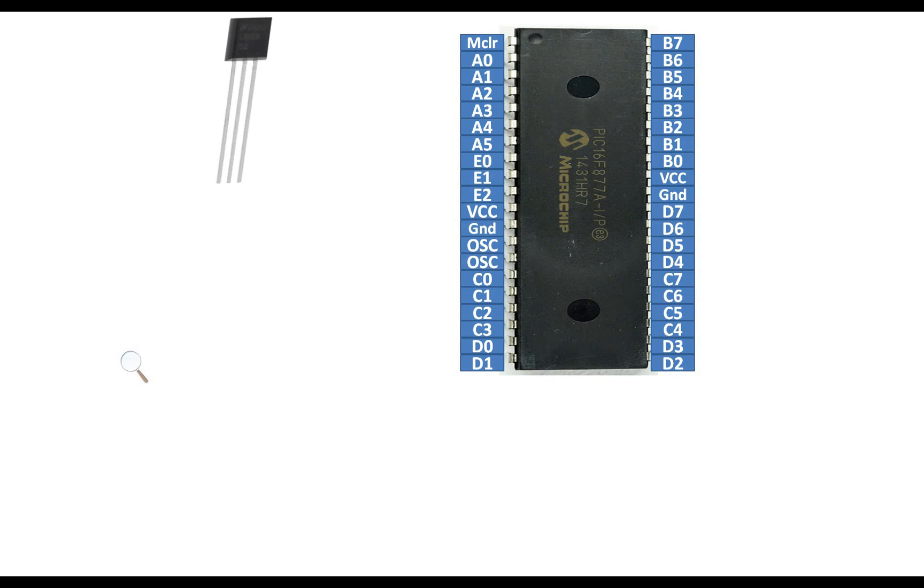This is our LM35 sensor having three pins. If you hold the LM35 so that the text on it reads from left — L is on the left — then the leftmost pin is the VCC pin, the center pin is the analog output, and the right one is the ground pin.